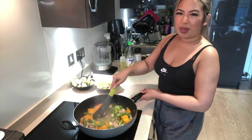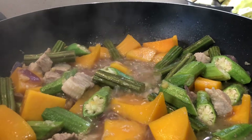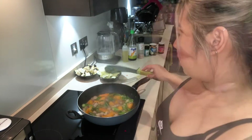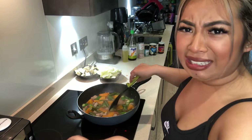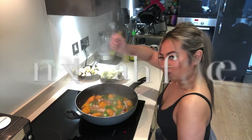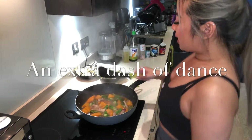I love okra — I know some people don't really like the texture. I'm not gonna lie, it smells so good. I love it, I can't wait. I'm hungry! I just added a little bit more water as well — if you feel like the liquid is reducing, go ahead and add some more water, it's not gonna hurt anybody. It smells so good!